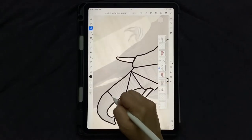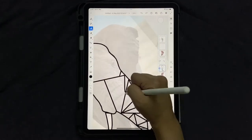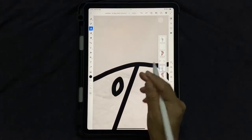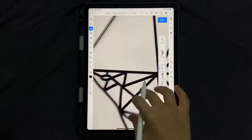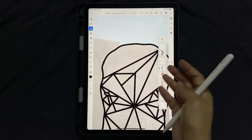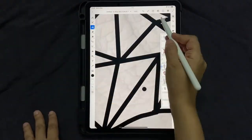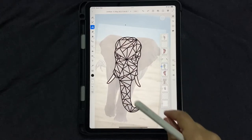Now go back to the face layer and draw random internal lines to subdivide it into triangles. When you reach the eye area, make sure to draw the eye shape and then add lines around it. Remember: if you see any quadrilateral space, just draw one diagonal line to turn it into two triangles. Pull back to check your progress — you can always add more lines if needed. Once you're satisfied, it's time to color.